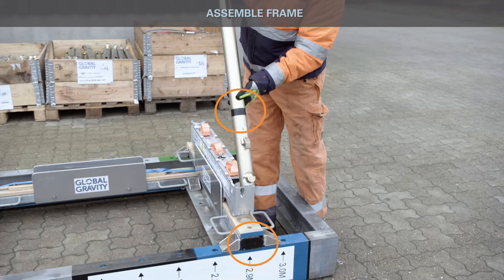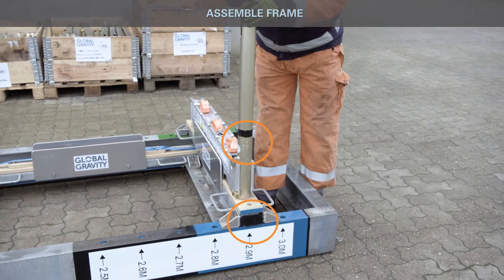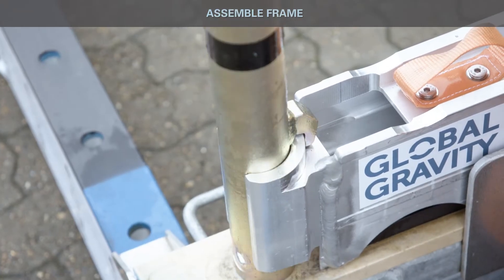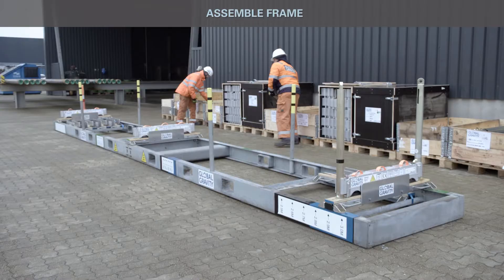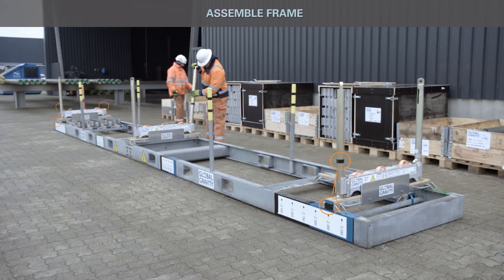Install lifting poles to H-profiles and verify correct type against color coding. Ensure correct color match: black to black and silver to silver. Confirm correct type of poles installed according to color coding.